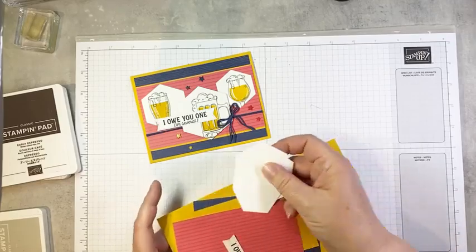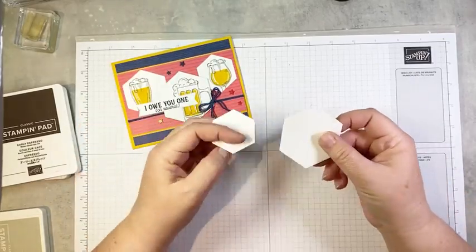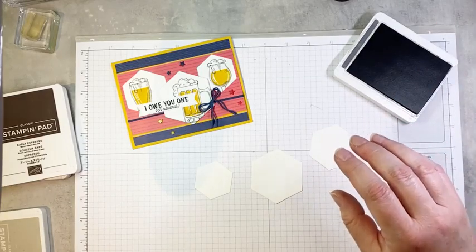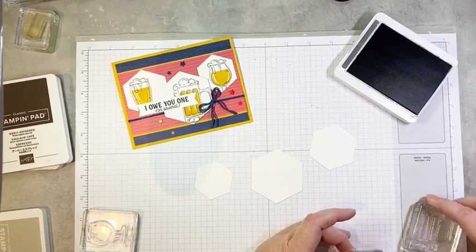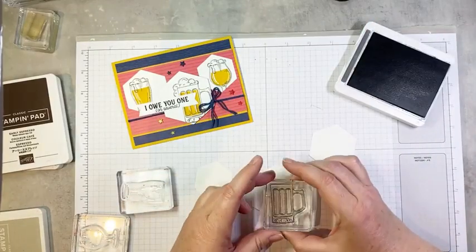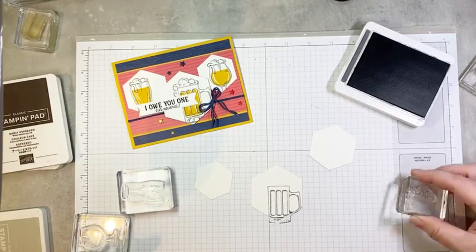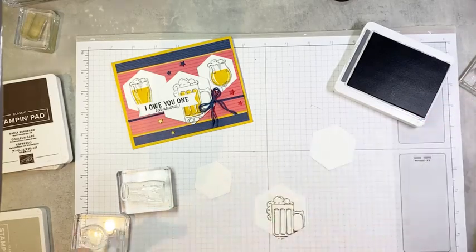So we are going to start — we are going to stamp all these beverage glasses. I have here three die-cut hexagons cut using the Beautiful Shapes dies. This time I'm going to stamp my images in Basic Gray. I'm going to stamp off my beer stein first on the largest hexagon. I want to stamp this so I still have room to stamp the foam — I don't want to stamp it right centered or I'm going to lose my foam.